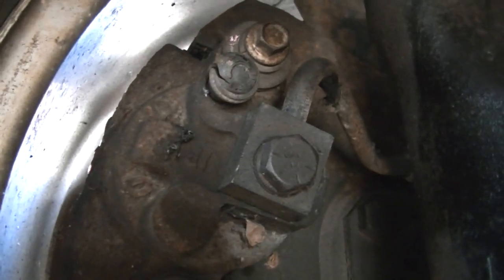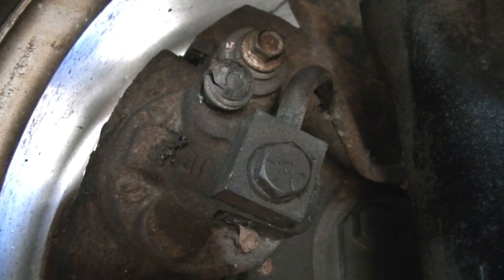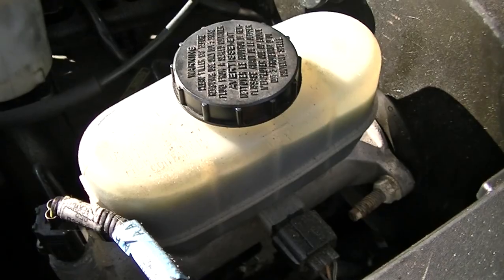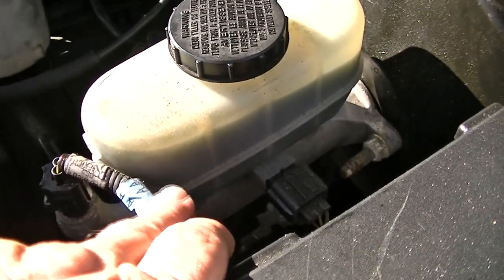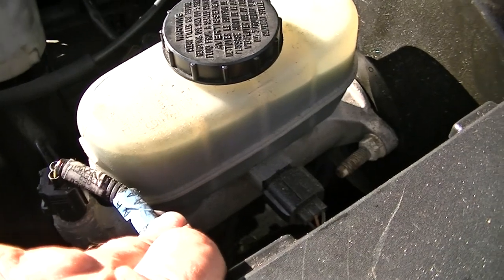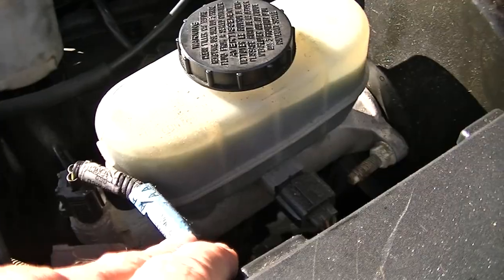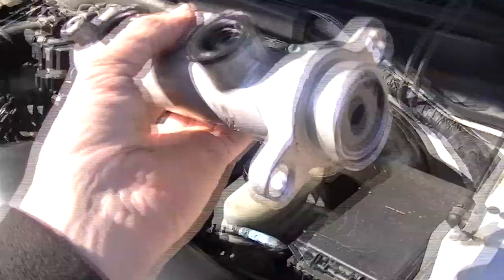So our problem is going to be the master cylinder. It is bad. What's happening is the seals or the piston inside of there are shot. When you put your foot on the brake, the fluid passes beyond the seals, loses pressure, and your pedal goes to the floor. So we're going to fix that — we're going to put a brand new master cylinder on it.